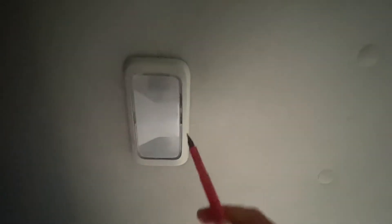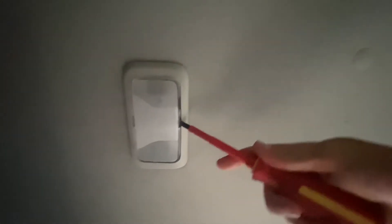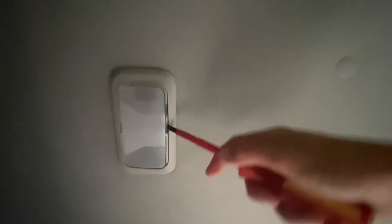It's actually fairly simple. All you need is a flathead screwdriver. I'm just going to want to pry this down right here where there's the pry points. Choose one, pry it down, and it just will come down.